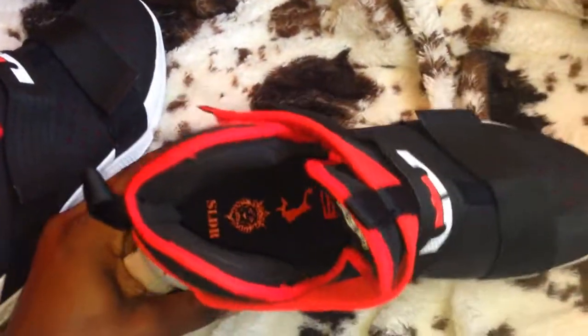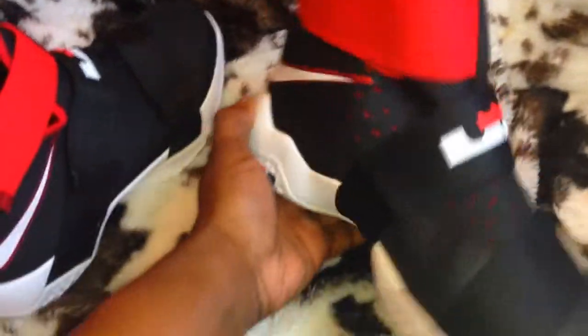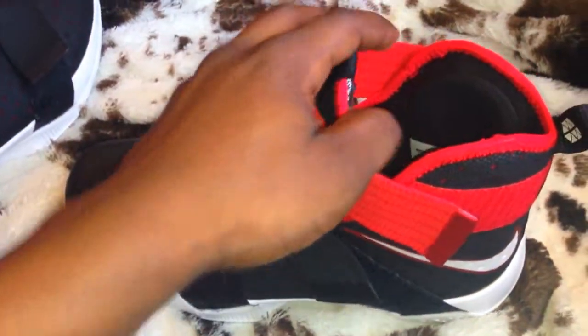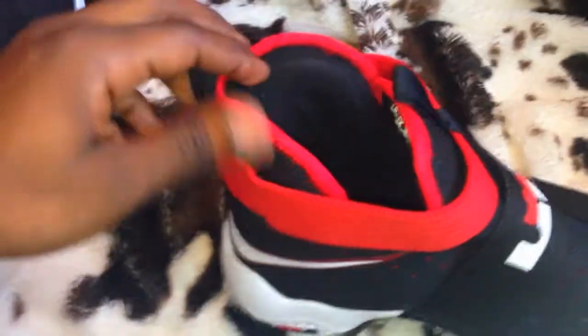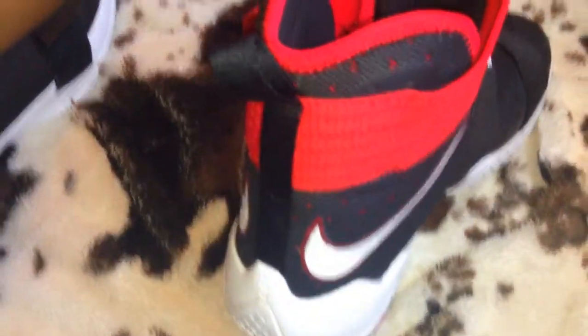Just going over the shoes — these Soldiers, I really like these for basketball purposes. I messed up my ankle a couple years ago wearing low-top shoes, and these have good ankle support. As you can see the padding in there — that's what I go for in basketball shoes. They got that padding up in there, it's real sturdy. Wearing these, they're comfortable for real.